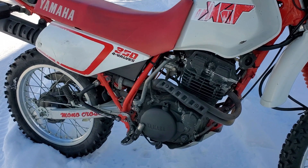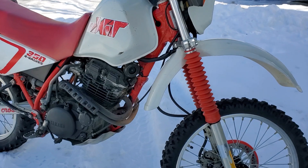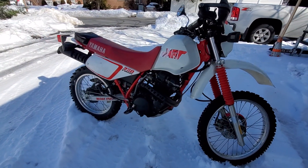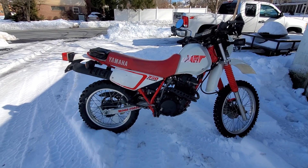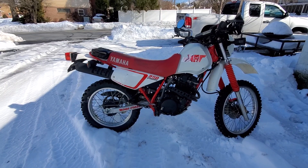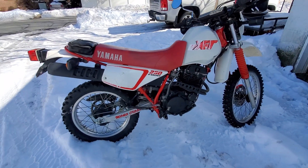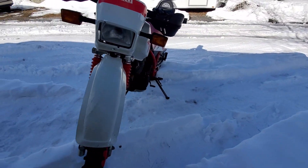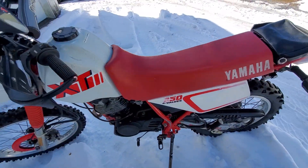Even the newer XT350s don't have rear disc. I'm not really sure when they stopped making these bikes — I have to look it up. I think it was like late 90s or maybe early 2000s, I'm not 100% sure.